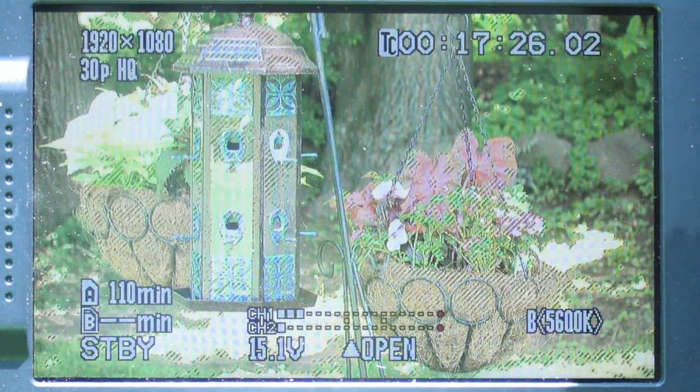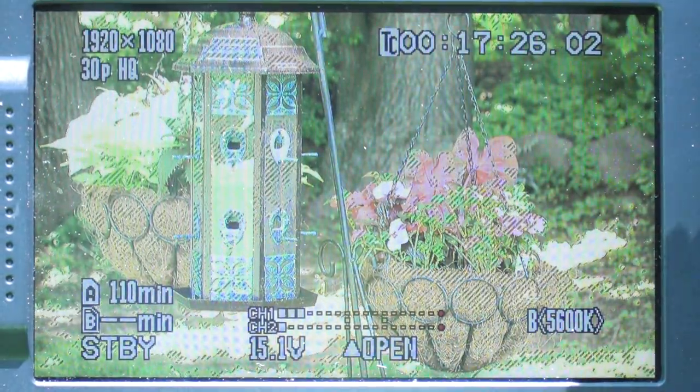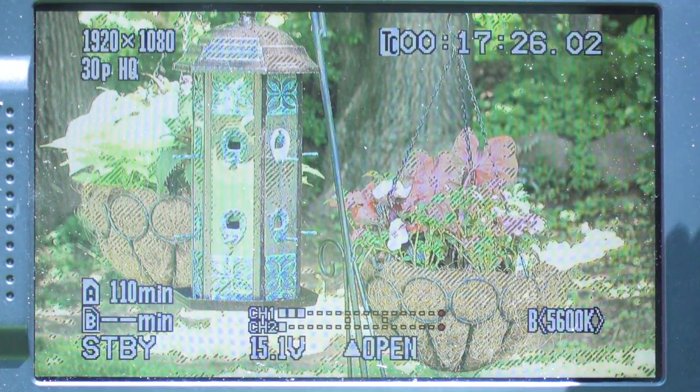When using the zebra setting, you will get striped lines across your image where the image is overexposed. This will only show up in the monitor — it does not record in your footage.